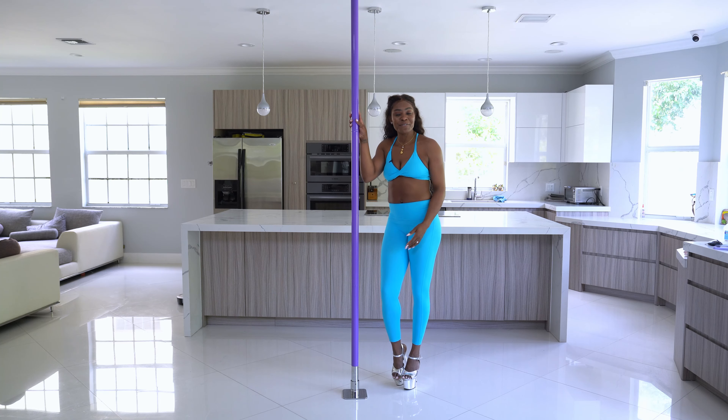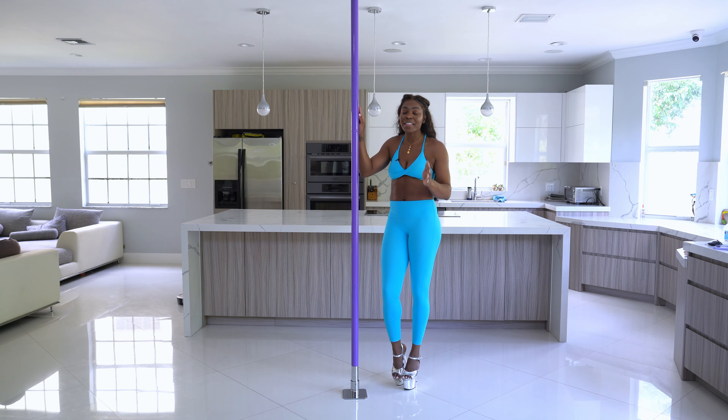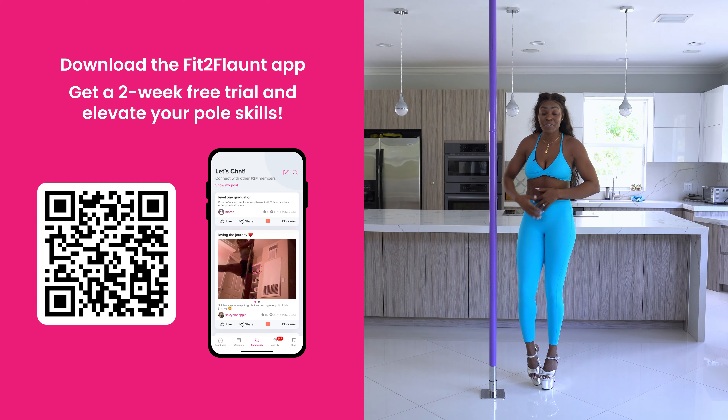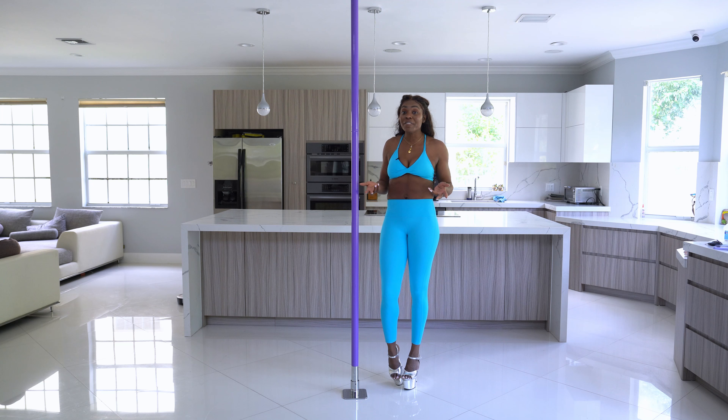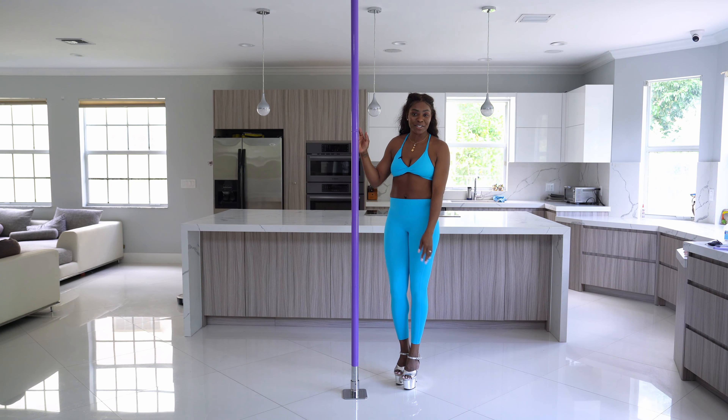Alright flaunters, thank you for watching this routine. I hope you love this spin tutorial. If you want more spin tutorials and really pretty transitions, I highly recommend downloading the Fit2Flaunt app. Check out the discussion board — it's a great place to share your progress. If you have questions, I'm always in there answering them. You can upload a video asking how to make something look more fluid or more comfortable in a transition. Myself and the whole flaunter community are ready to support you and cheer you on in your pole dancing journey.